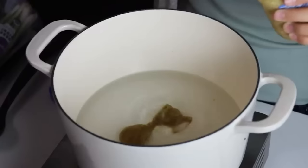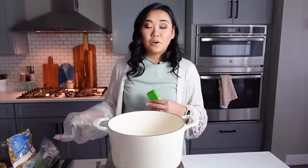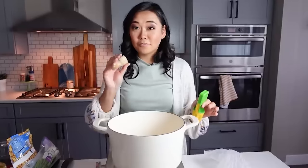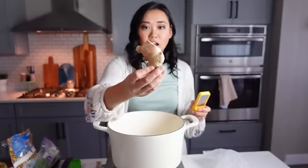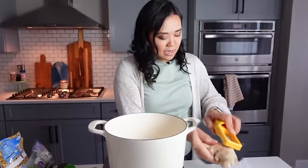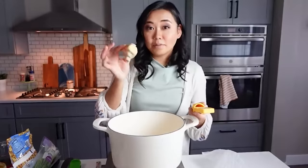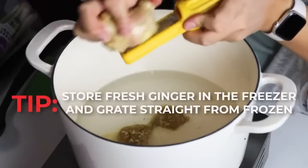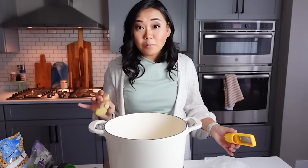Add about one to two teaspoons of minced garlic and one to two teaspoons of fresh grated ginger. Fresh ginger makes a huge difference — I always buy a knob of organic ginger and keep it frozen in my freezer, then grate it right into any recipe. Once you learn how to make this egg drop soup, you'll never buy it at a store or restaurant again.